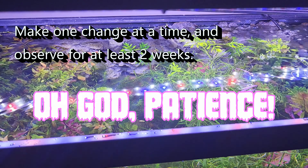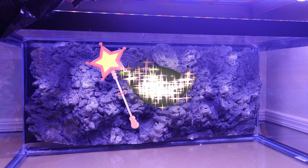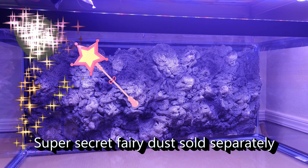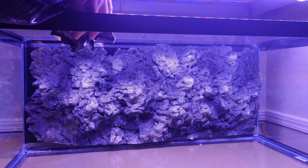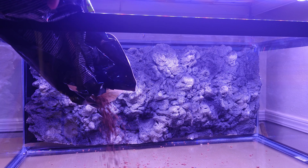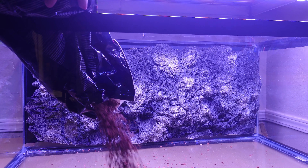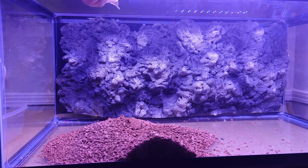And now comes the substrate. I'm not going to pretend this is some magic formula for growing plants — there are so many substrates I have yet to try. Lately I've been messing around with layered substrates. My basic recommendations for any substrate in a planted tank are to make it deep and provide some sort of nutrients, even if it's just root tabs.